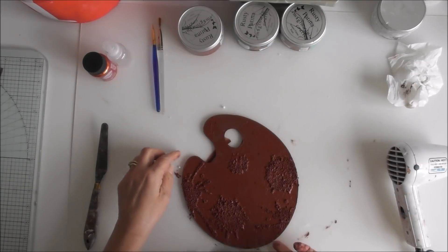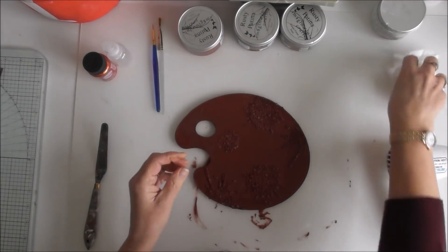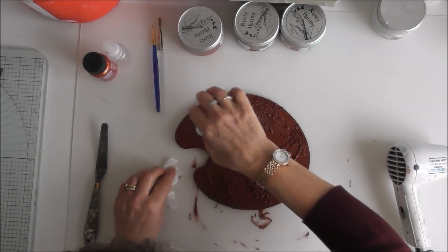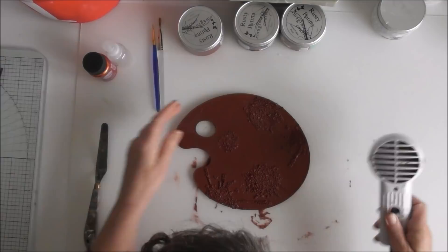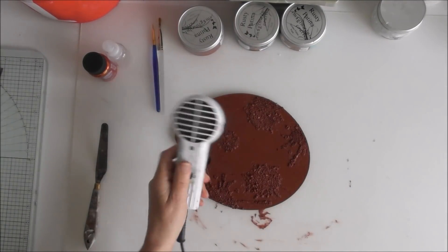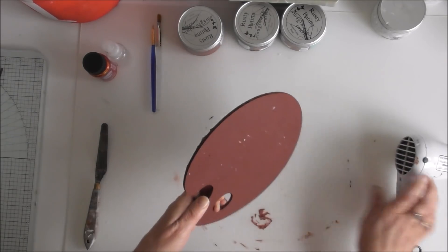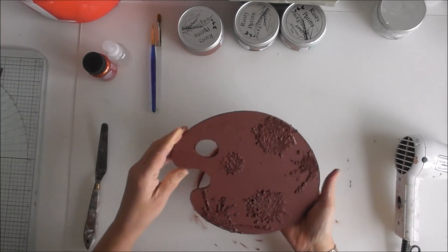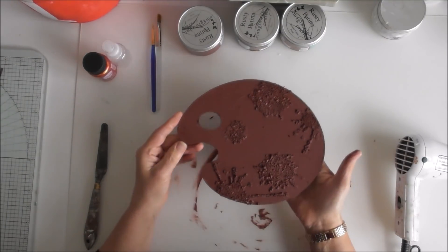Right, so there's that done. I'm just going to give it a quick blast now with the heat gun — I just need to do that there. Right, so that's that done.